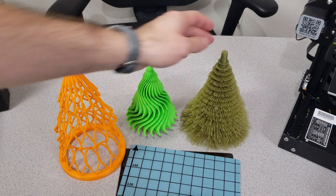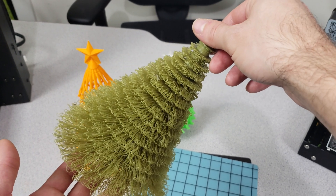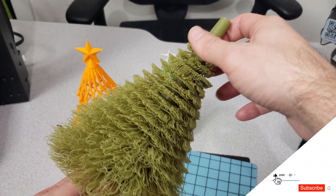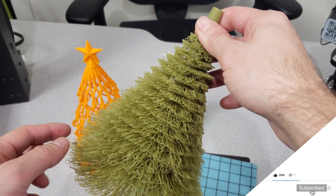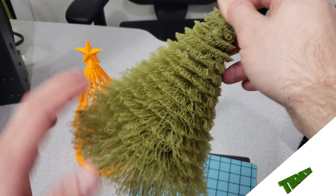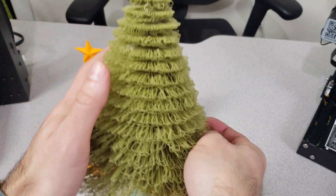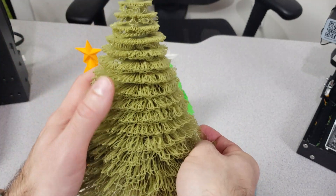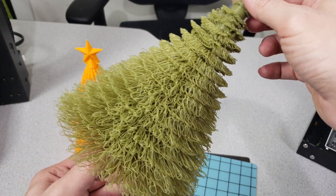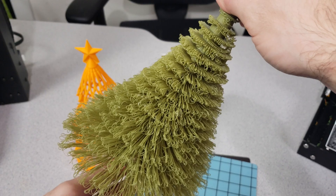Another Christmas tree is this one, which I really like. It is available on both Thingiverse and MyMiniFactory. This is really interesting because it is very unconventional — you are printing these layers without any support material, so they don't touch anywhere and they become like tree leaves. Look at this texture and the skin — it feels like a real tree when you rub it this way. It is really lovely and joyful to watch while it's printing.